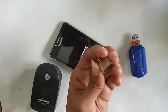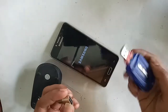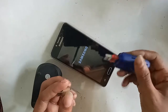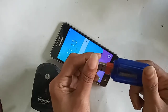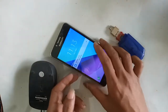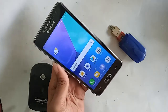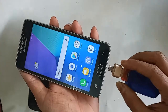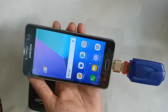If you want to connect OTG to this phone, first you have to turn on the phone. To connect OTG, I need to take an OTG adapter, then connect the memory card reader to it. I will connect these together, then plug the OTG into my phone. After unlocking the phone and inserting the OTG, I wait a few seconds — and here I can see my phone's OTG is working.